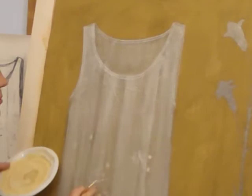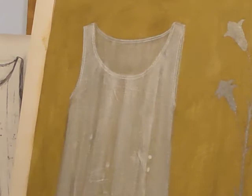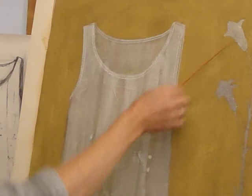The egg tempera medium allows me to work in layers, building up the paint like veils of lead white creating the dress. The silver leaf will be glowing through the paint when the painting is finished.